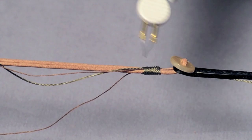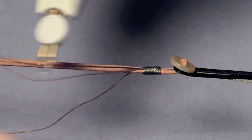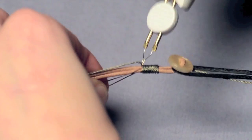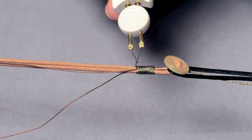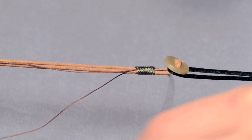Then with a thread burner — one of my favorite tools — thread it through, get it right where you want it before you push the button, then push, and that thread will cauterize right there. You can even go back and get it in a little closer. Do the same thing to the other side.